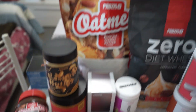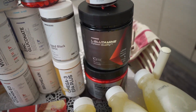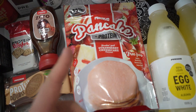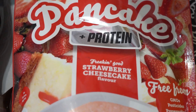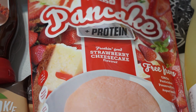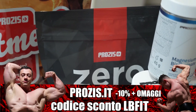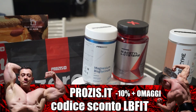We also have caramel peanut butter which is delicious — I've already tried it — oats, proteins, and a bunch of supplements: glutamine, creatine, 3 liters of albumin. There's so much stuff — I've posted everything on Instagram. The snack will be made with these pancakes plus strawberry-flavored proteins, cheesecake and strawberry flavor, and on top I'll probably put a little caramel peanut butter. Code LBFIT, remember to use it.